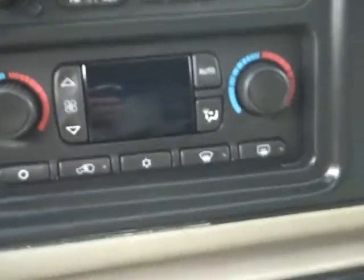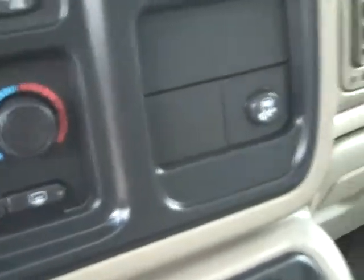OnStar. It's got a CD player, stereo CD player, separate temperature controls for the air. StabiliTrak. Button controls on the steering wheel.